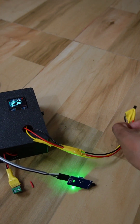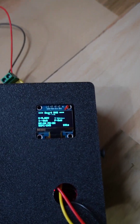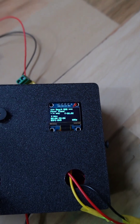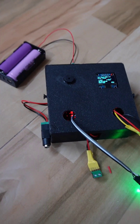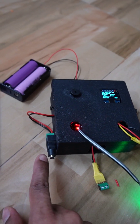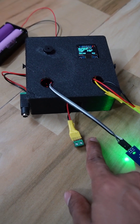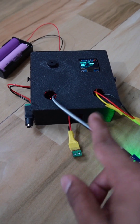We have an LM35 temperature sensor and a fire detection sensor, and then an OLED display — so if there is no internet, it can still show all the parameters on the display. The entire system is embedded in this 3D printed box, and here we have a charging port and an output port where we can connect output devices.